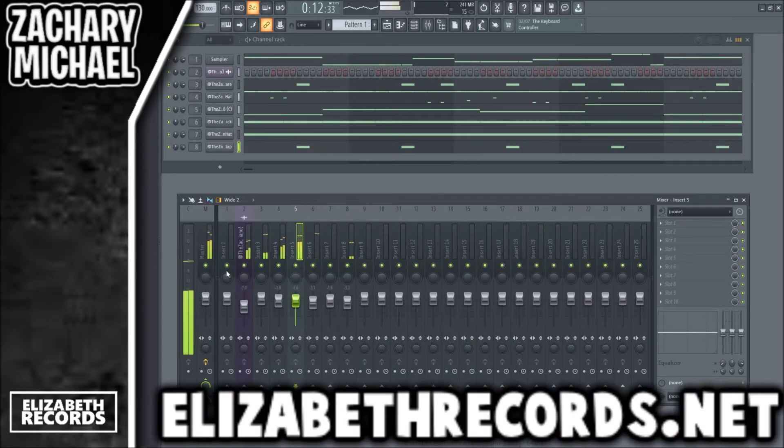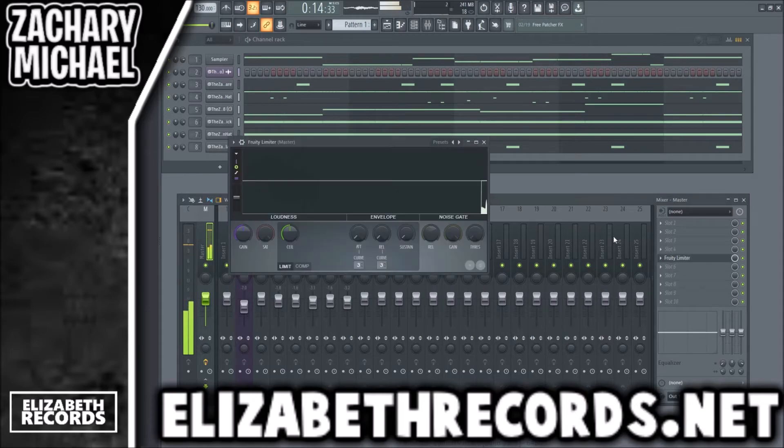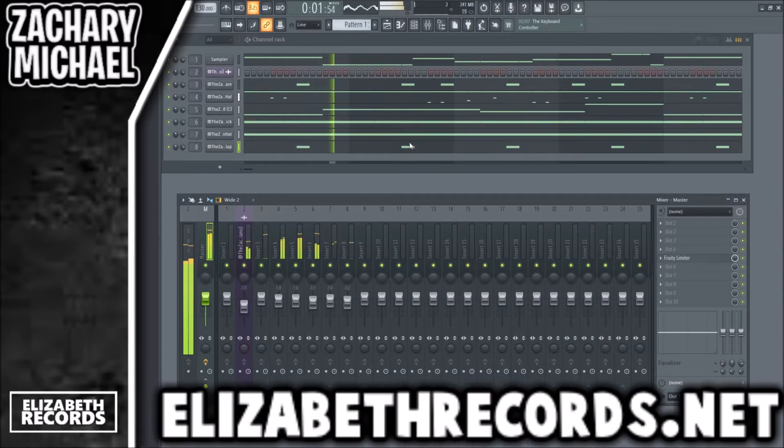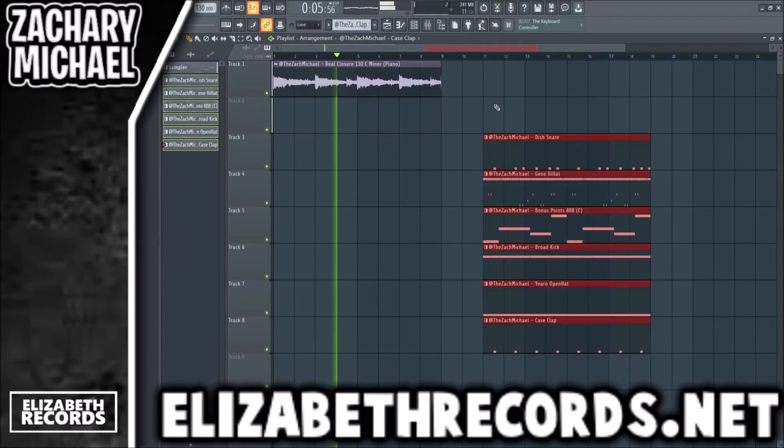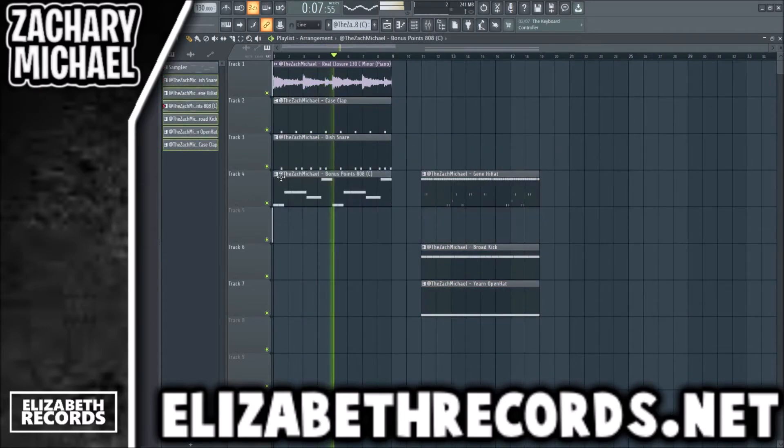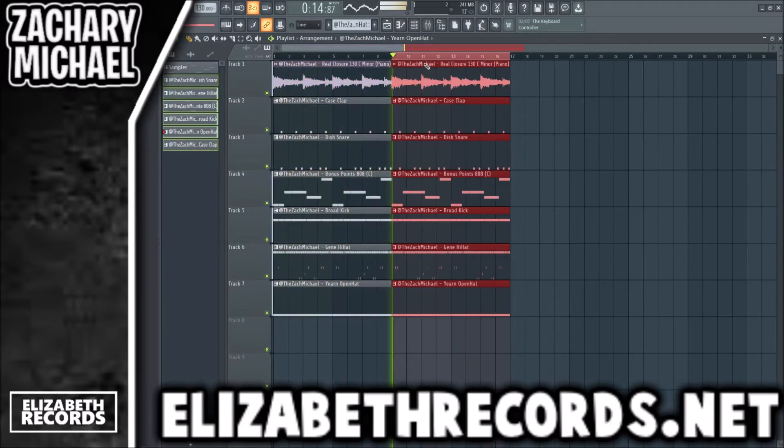We have enough going on in our drums — I want to keep a lot of room for an artist. Especially an artist like Lil Baby who would spit a lot of stuff on here. They need a lot of room to be able to really get some of those flows off. So you gotta leave room open for your beats.